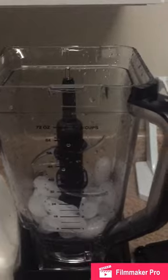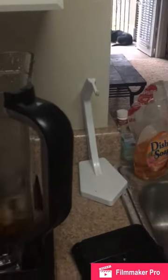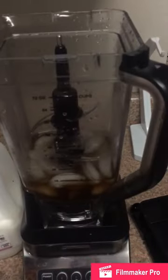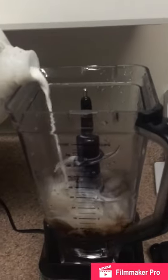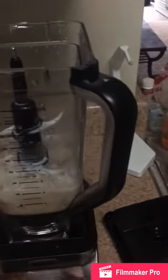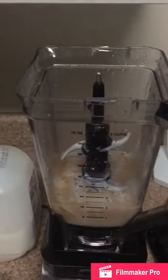I prefer Splenda. So I just kind of dump the coffee in there, then add milk and Splenda to taste, and then add my protein powder in there as well. It's about 8 ounces of coffee.